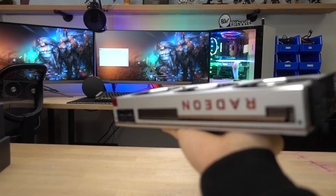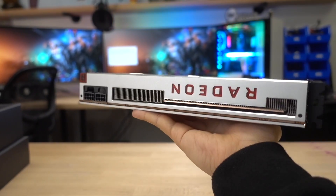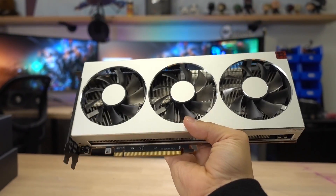I've been feeling it this whole video but haven't pointed it out till now — this card is very heavy. Between the back plate and the full-length heat sink, just the shroud itself being all metal, this thing is a brick.